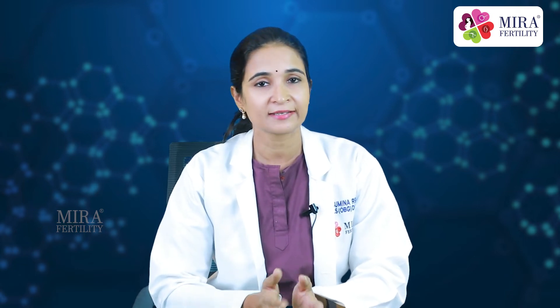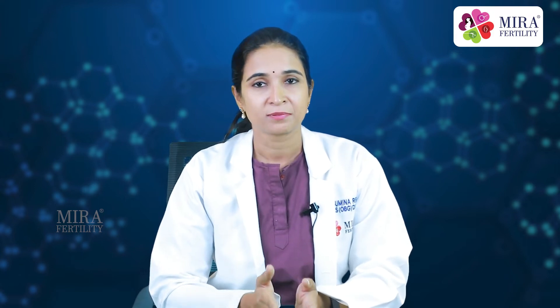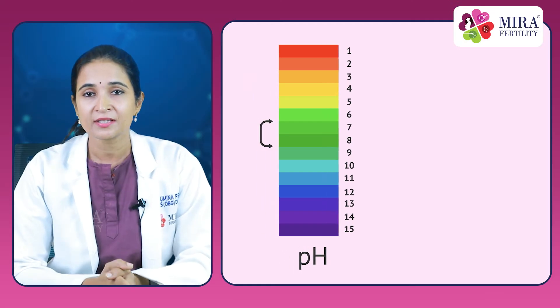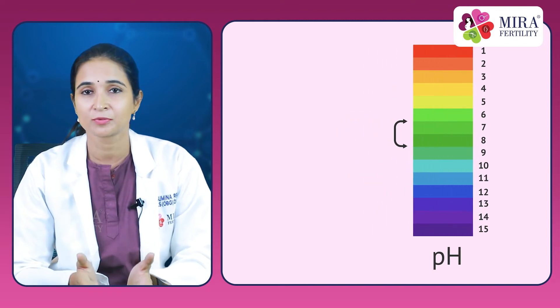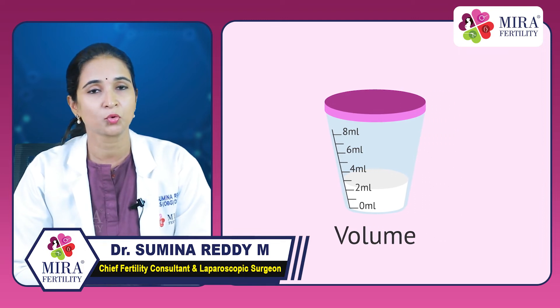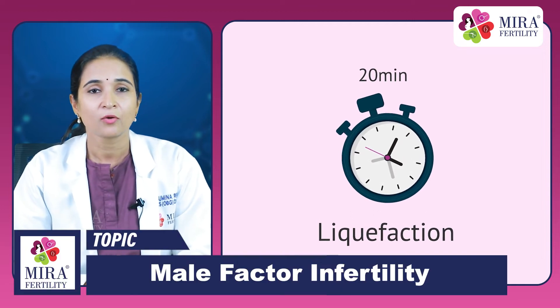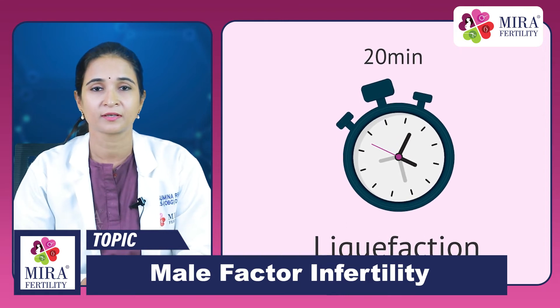Now let's understand the normal parameters of human semen analysis. The color should be gray or opalescent. If there is blood or yellow discoloration, it means there could be infection. The pH of the semen sample should be 7.2 to 7.8, that is it should be alkaline. The volume of semen in a single sample should be more than 1.5 ml. Liquefaction time — how much time does the semen take to convert from a sticky substance to liquid — should be 15 to 30 minutes.